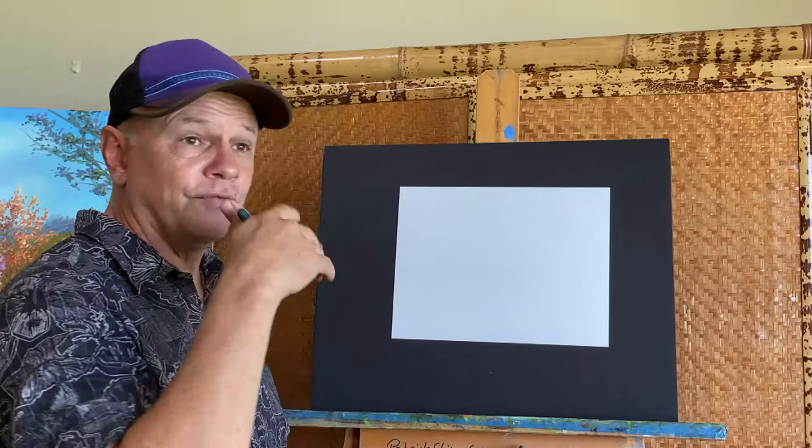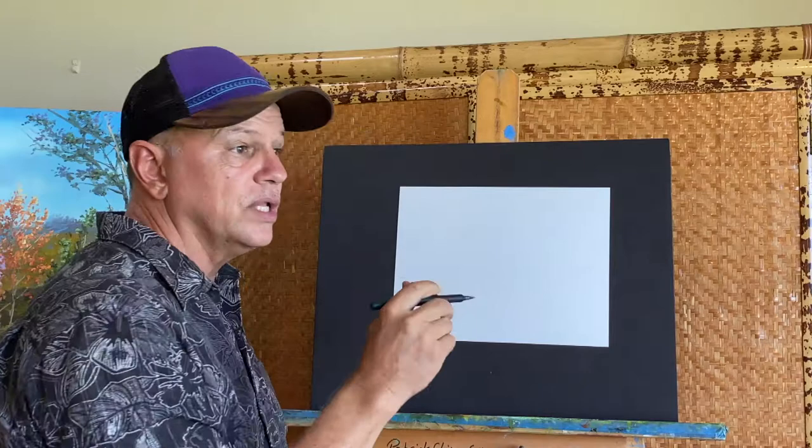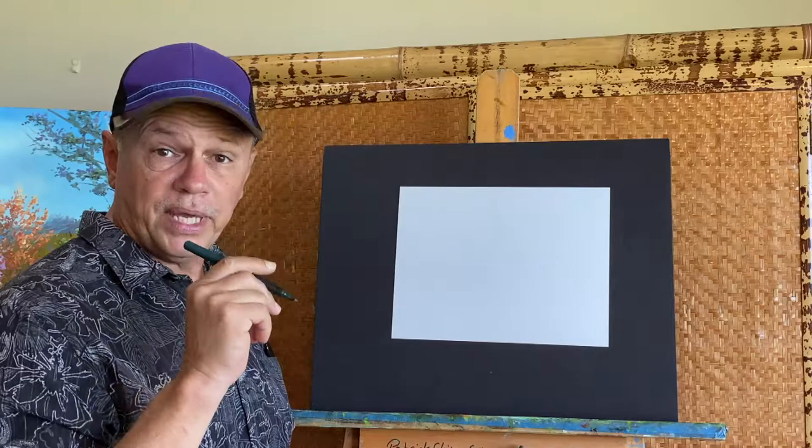I'm going to start with some ovals and circles for the body, and I'm going to press softly. Press softly so that if you want, you can adjust your lines, erase them, or ignore them. I'll be using a pen so you can see, but you can start with a pencil — remember to press softly.